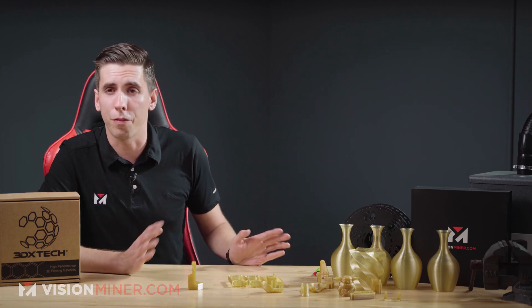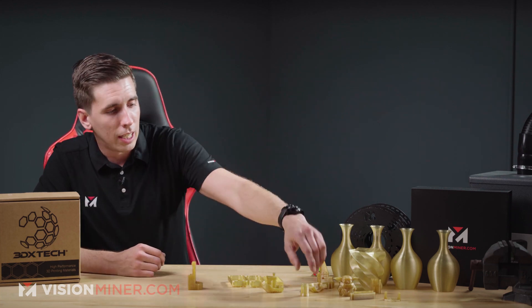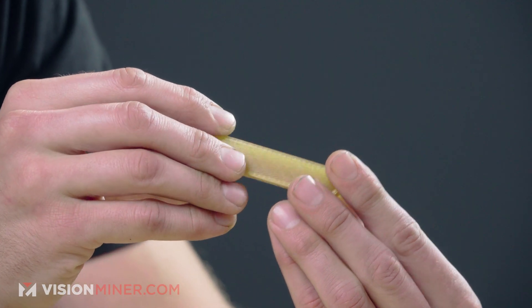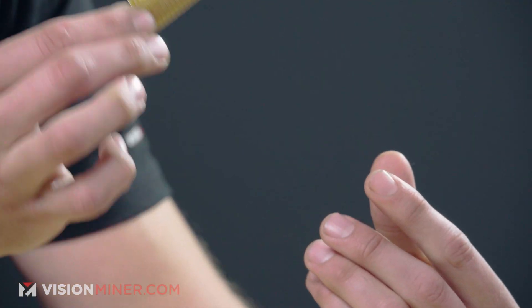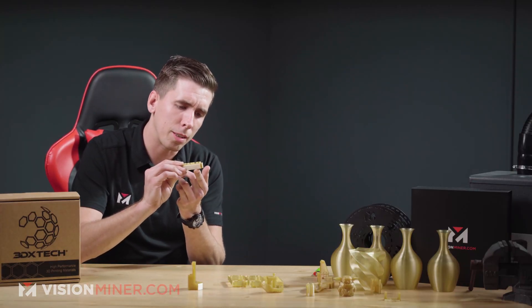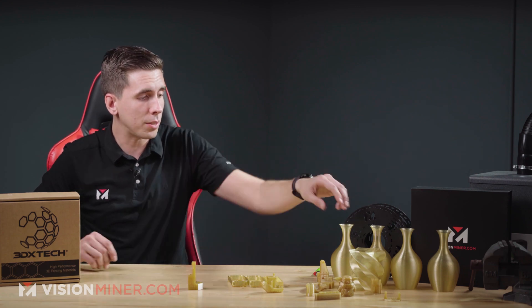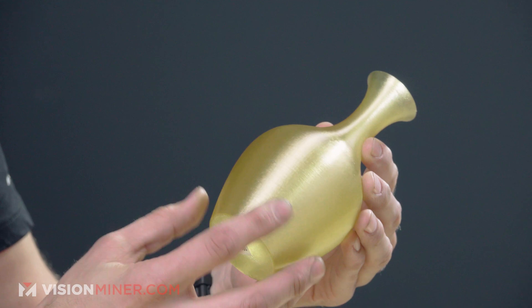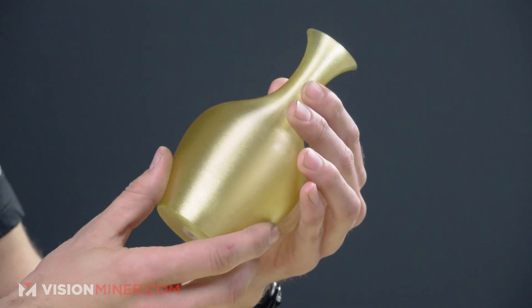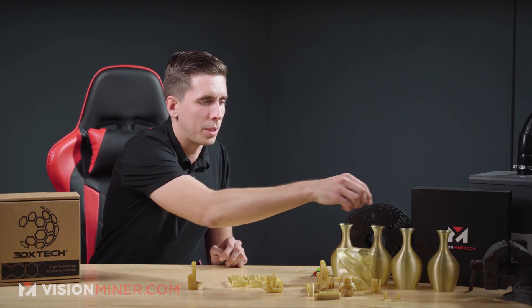We've got tons of little parts. We even did this really, really thick sample bar, which turned out much better than expected considering how much this stuff warps on the build plate — it does have a little bit of curling at the bottom. We've also got some vases to show you the surface quality of each material, and it came out very, very nice. We even did a star pattern vase so you can really see what it comes out looking like.